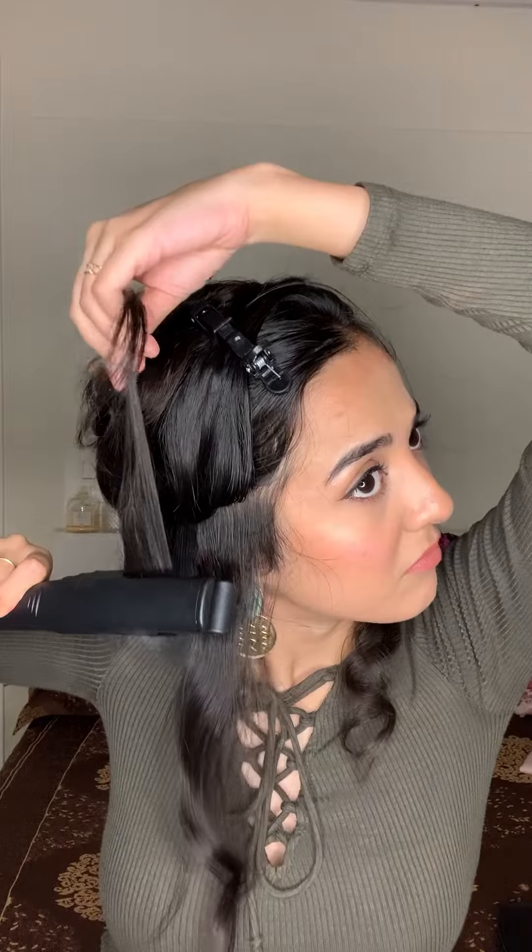Now if you're a person who already has a lot of volume, what you can do is pull the strand inwards and downwards and then rotate it and pull. This is going to ensure that you don't end up with too much volume in your hair.